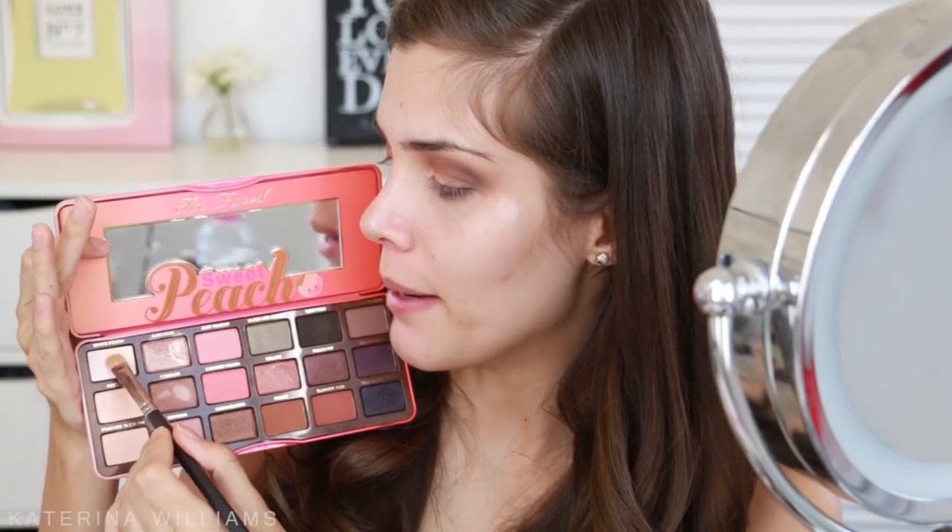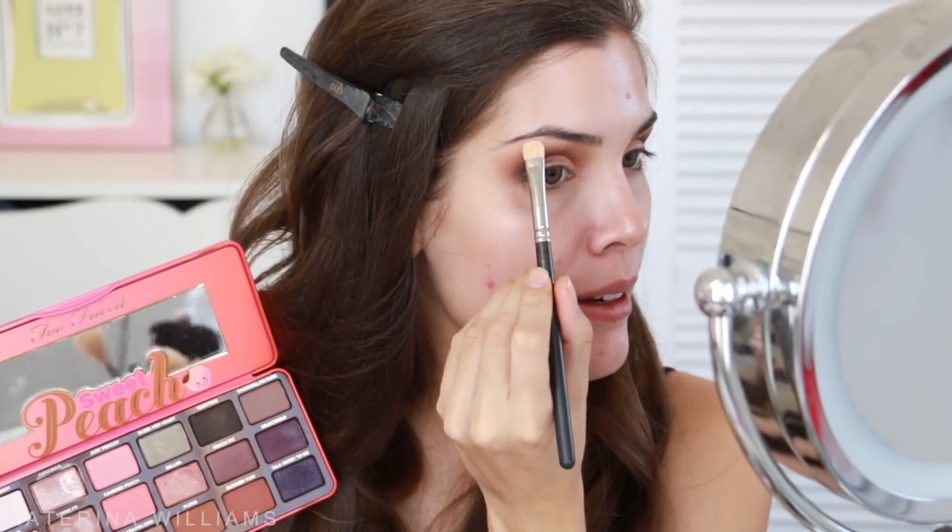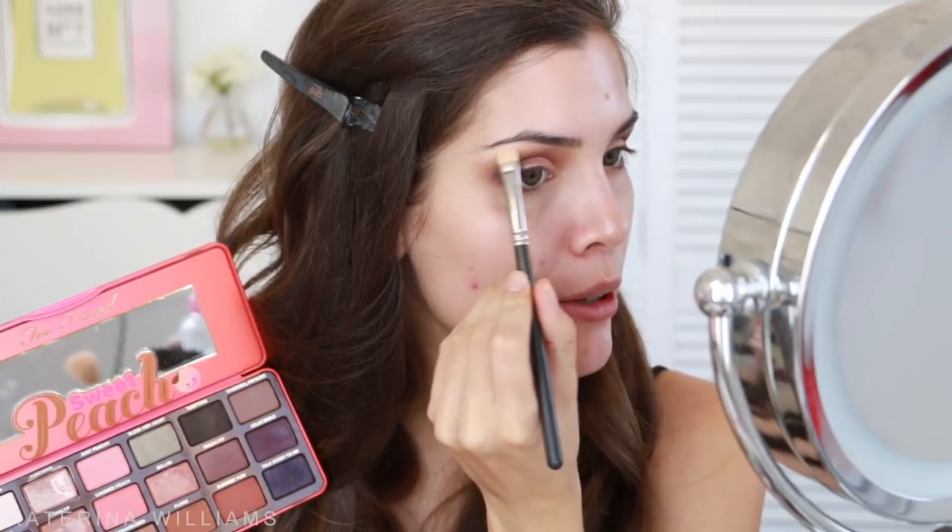For my brow bone highlight I'm going to mix the shades Nectar and White Peach together and pat that on with a flat shader brush. Then I'm going to leave my eyeshadow for now and move on to eyeliner. I'm going to take the Maybelline Master Precise Liquid Liner and draw on a thin line on my top eyelashes, just because we're wearing some pretty intense lashes with this look and this will help blend the false lashes into our natural lash line.